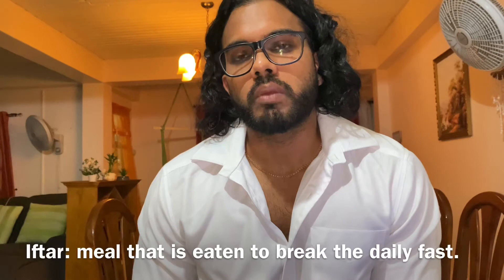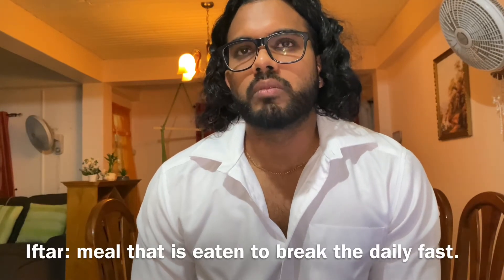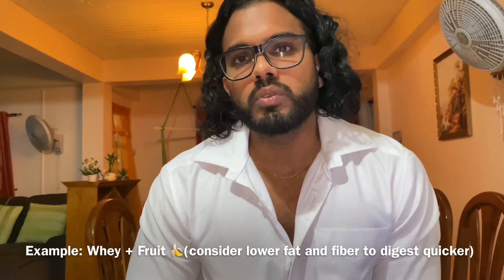It may be best to train right after you break your fast, where you may have some nutrients in your body. What would be good is that when you break your fast, for your iftar meal you could have some fast-digesting protein and a fruit, and then get your training in — so you have something to fuel the session and put some amino acids back into your blood, and then you can have a bigger meal after.